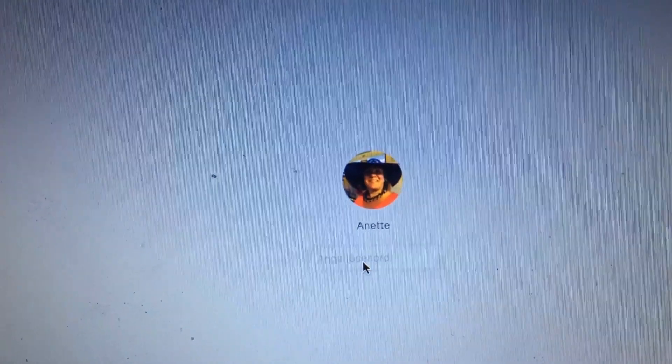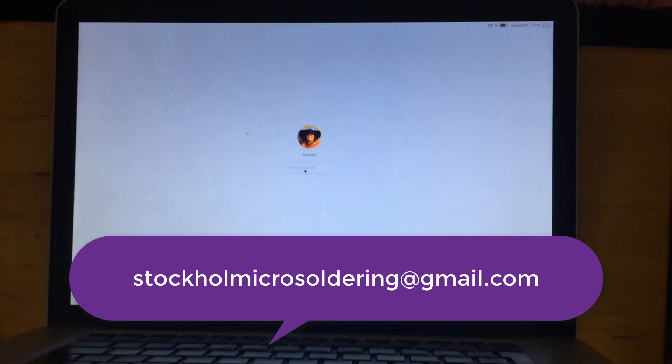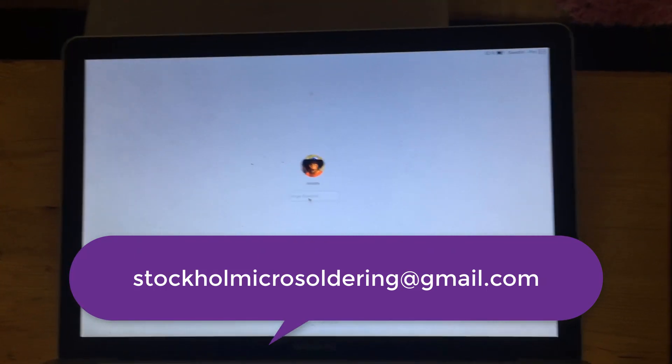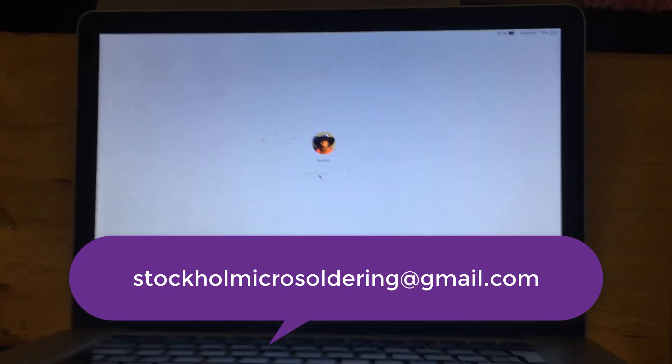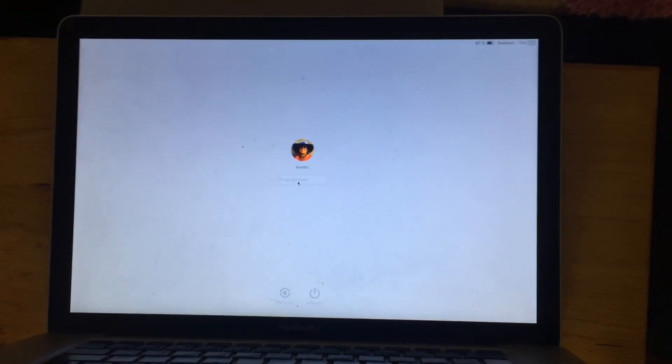Thank you very much for watching this video. Please subscribe to my channel — Stockholm Micro Soldering and Repair — for all iPhone, iPad, and MacBook repairs. I will see you in the next video.